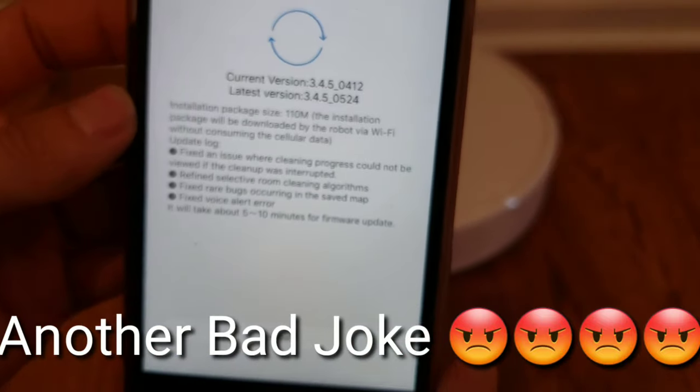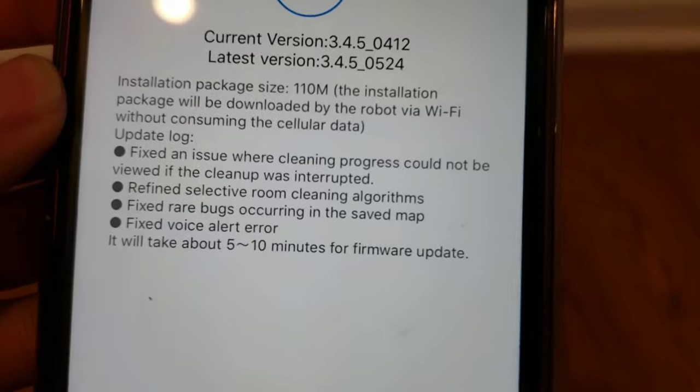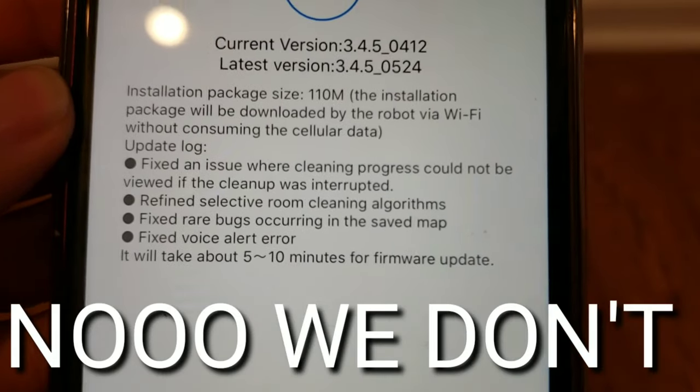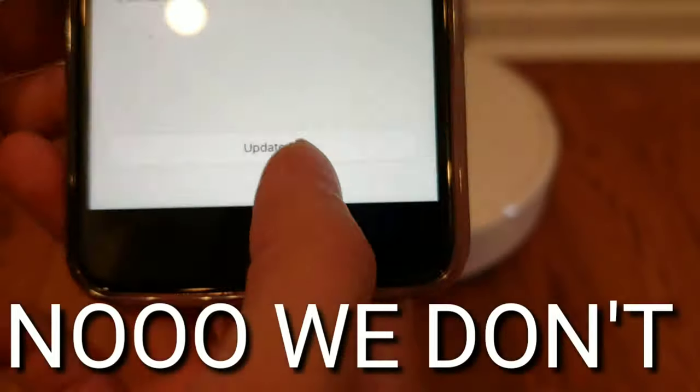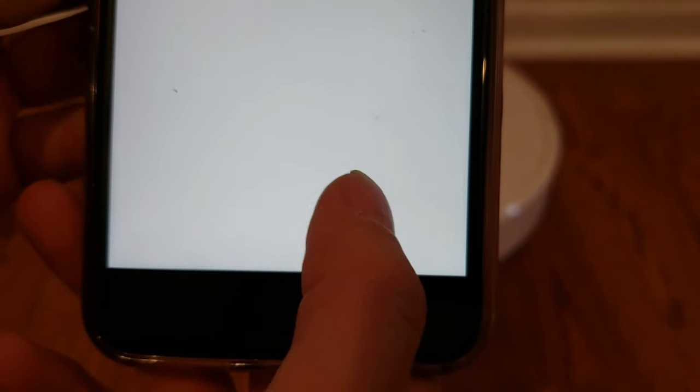I hope you guys understand my quirky jokes sometimes — I like to make fun of myself on camera. That's basically some legal information. Let's go ahead and update and set that guy back down.